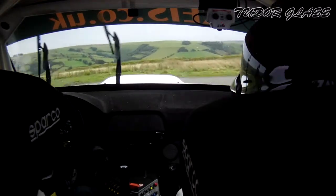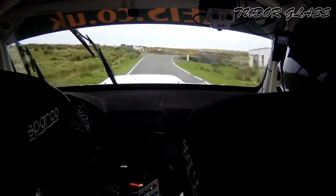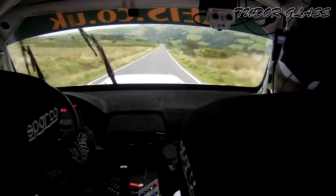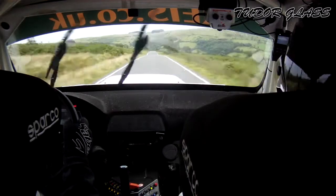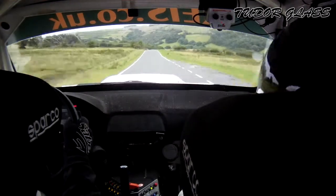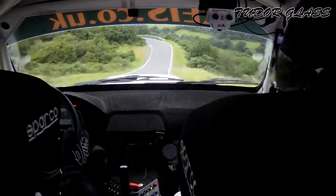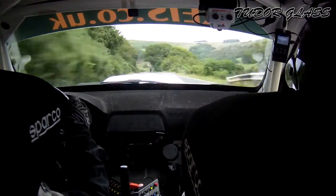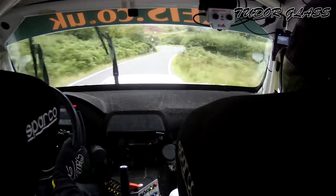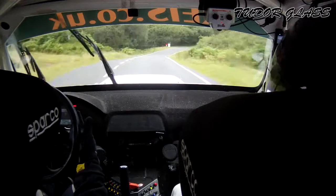Hairpin left, don't cut. 80. Long flat 2 right tightens after the sign 350. Flat crest, the trees 300. 2 right in over crest and 4 left in, bit more 4 left in 50. 1 left and a crest 3 right. Into long 2 left. 50. Long 5 right over bridge, long 5 right over bridge. Into chicane in junction, right entry.